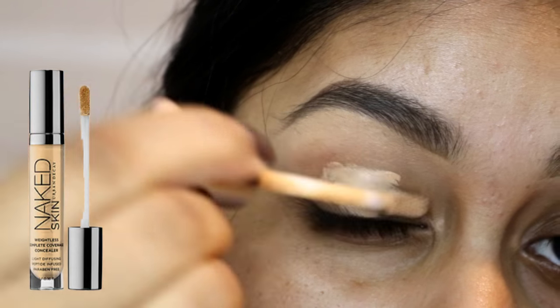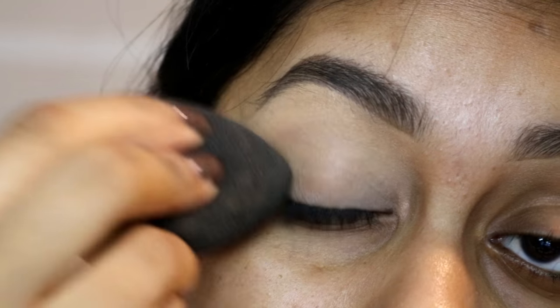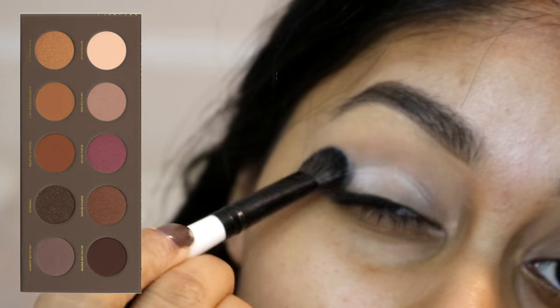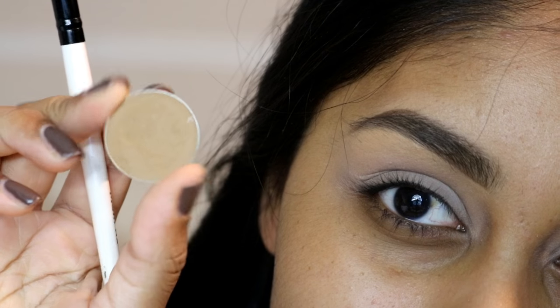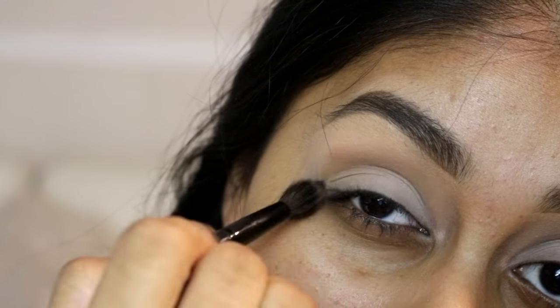Hi my love! I've created this Diwali makeup look for you guys and it's coming around the corner. I've already started with my brows done and here I'm just priming my eyelids with the Urban Decay Naked Skin concealer in Medium Dark Warm. I'm going to be using the Zoeva Cocoa Blend eyeshadow palette and the shade called Bitter to set that base color.